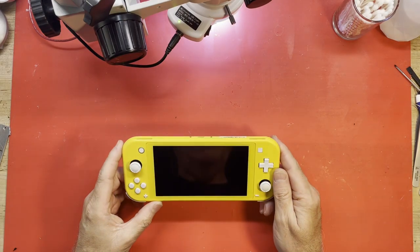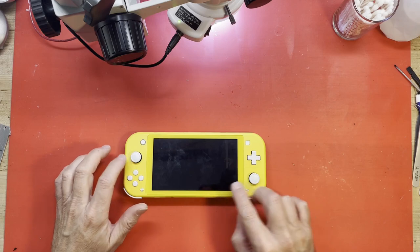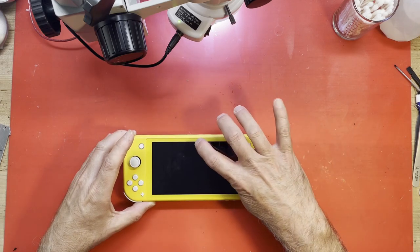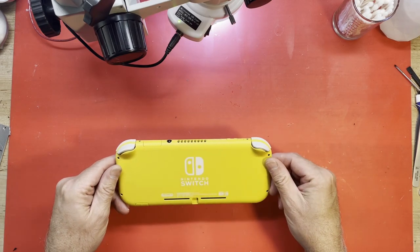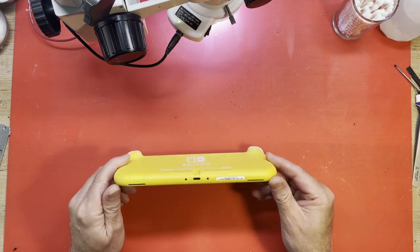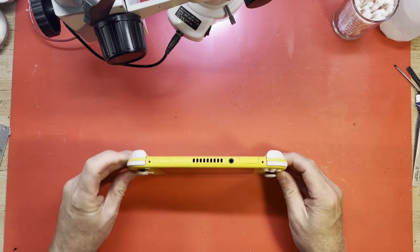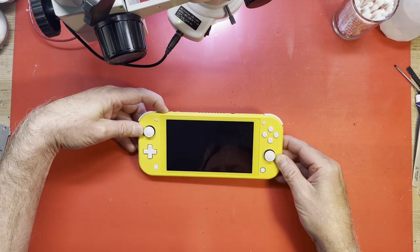That looks to be in really good condition — as far as the controls, the joysticks, the buttons, the screen. It's got some smudges, but I don't really see any scratches. Maybe one right there in the middle. It looks great. The corners aren't beat up. So yeah, this is not supposed to be working at all. I'll hit the power button just for the heck of it. Nope.